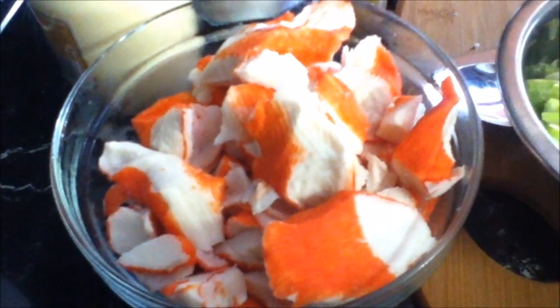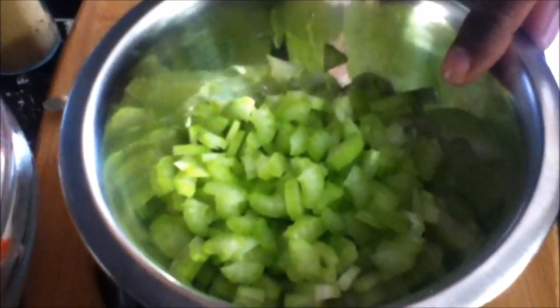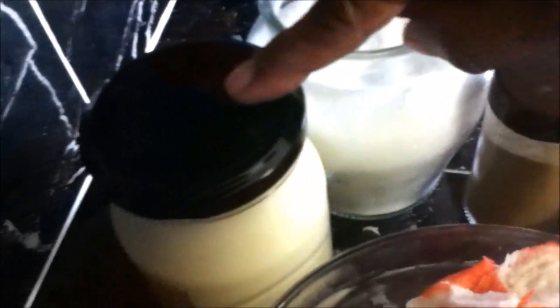To make my seafood salad I've got here some seafood salad mix, some finely chopped celery, some black pepper, salt to taste, and some egg mayonnaise.